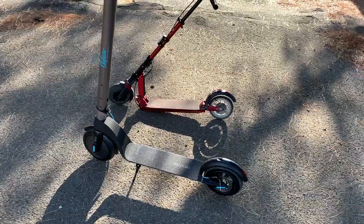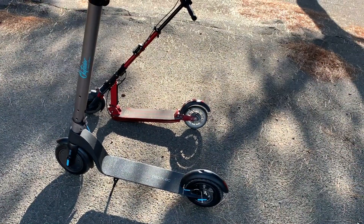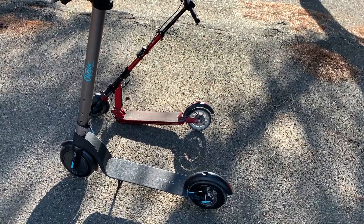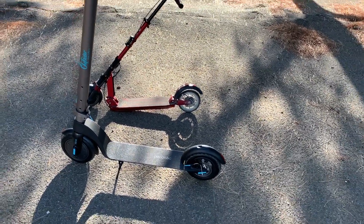Je vous dis à tout de suite pour le test VS performances, et après on enchaînera avec le ressenti et le débriefing. Allez, à tout de suite les riders.